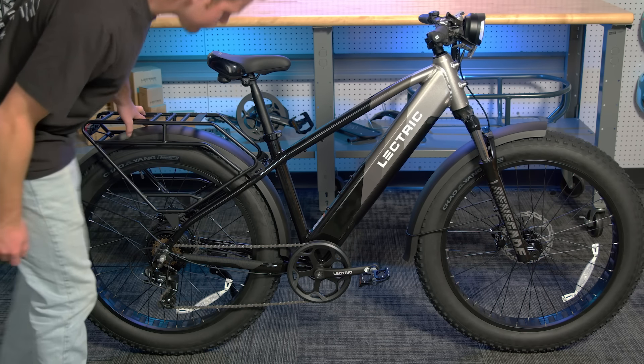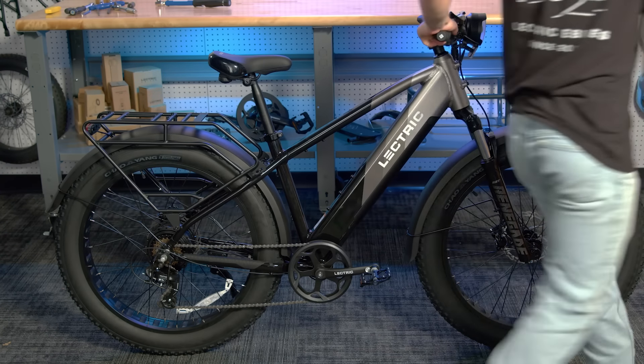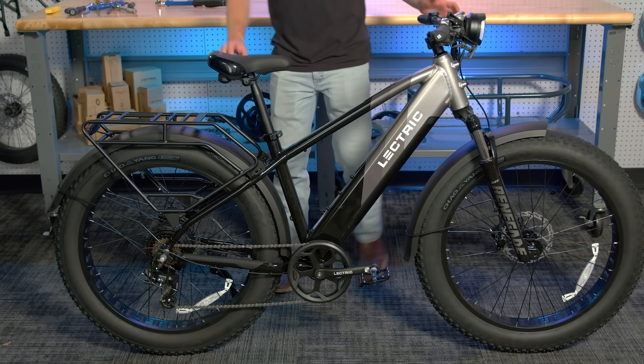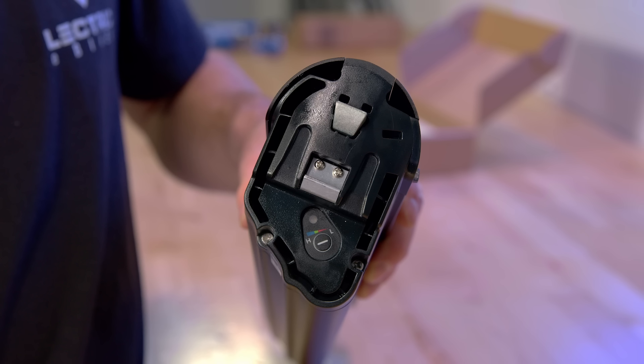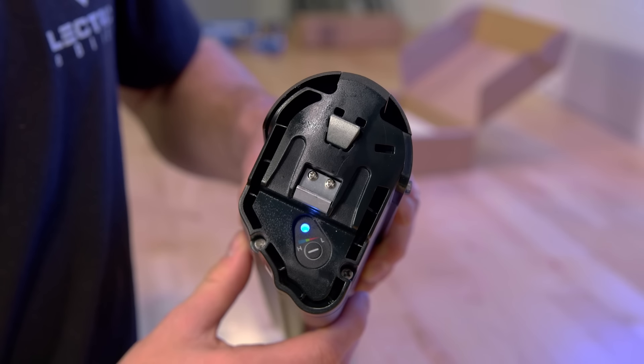The final check you'll need to perform is simply a visual inspection. If you notice anything that seems wrong or out of the ordinary, please contact our customer support team before your first ride. Now, we will learn how to actually work the bike. When your battery is done charging, remove the charger and make sure the battery is awake. The battery will enter sleep mode after 48 hours of inactivity. On the top of the battery, you will see a button. Press this to wake the battery up.